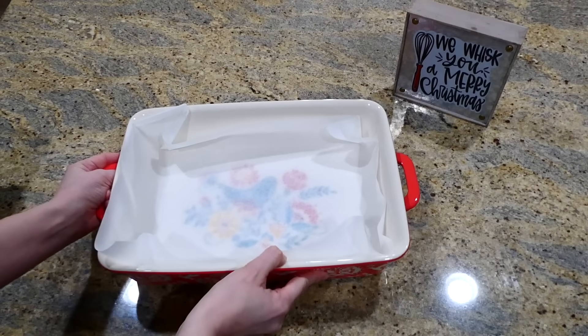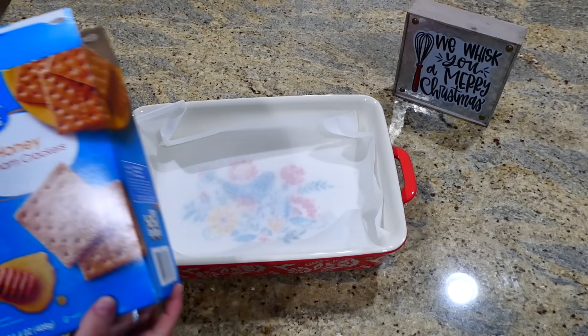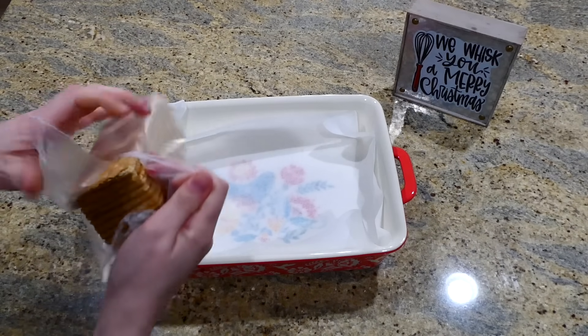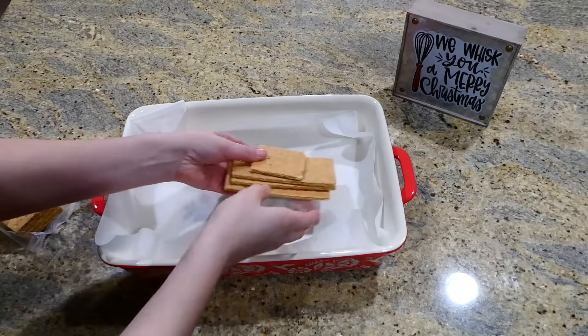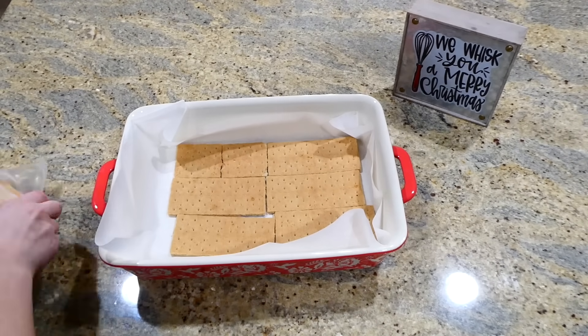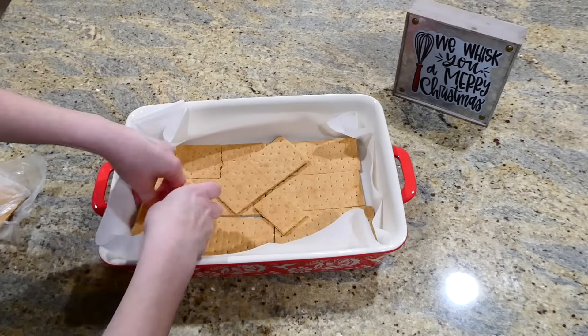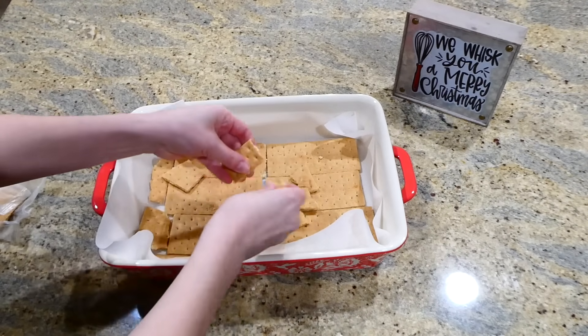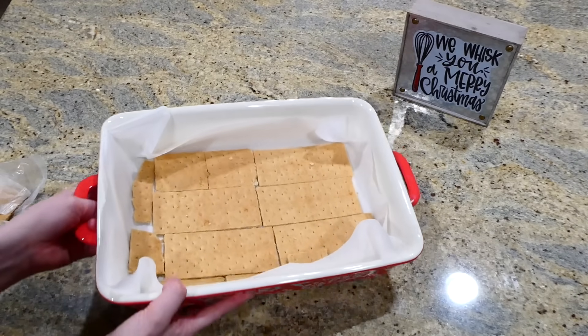This toffee bar recipe is unbelievably simple to make and I really think you will enjoy it. After I lined my 9x13 baking dish with parchment paper — or you could spray it with nonstick spray — I put a layer of graham crackers on the very bottom, and then I set the baking dish aside while I worked on the toffee part.